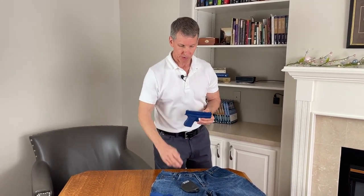Check out CCWBreakaways.com and all the other features associated with the skin-tight holster.